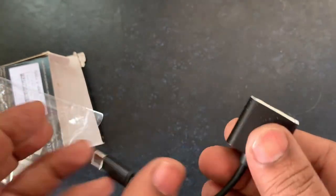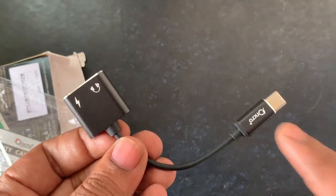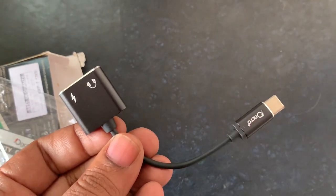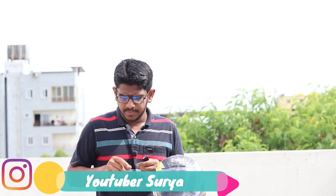This is our adapter. We will test it. We will test it again. We will test it in the adapter and go to 50% successfully.